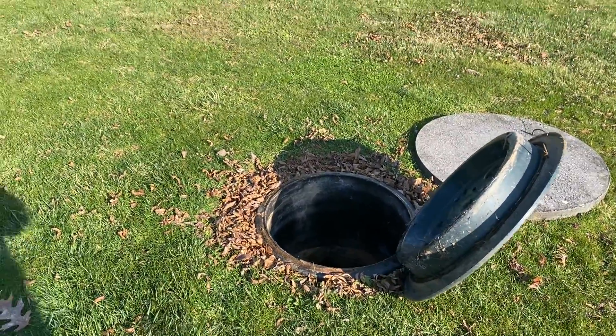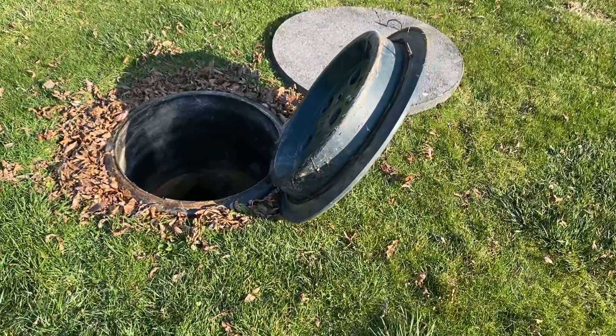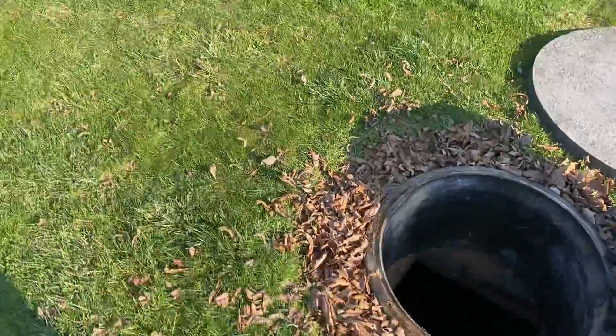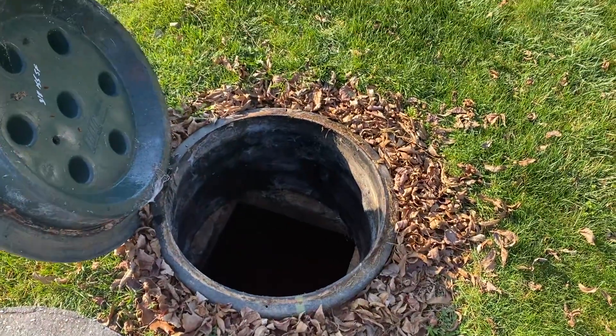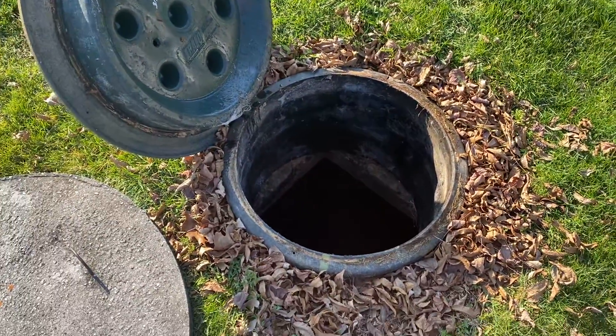Today we have a fun one. We have a house in the 1950s with an old cinderblock septic tank. Somebody's been here in the past and they have added a more modern riser and a more modern baffle on the rear of the tank. This style of tank is no longer acceptable in Maryland as they're very prone to leaking and structural integrity issues.